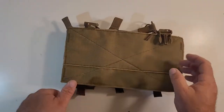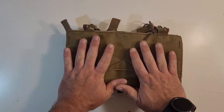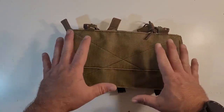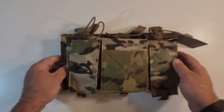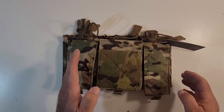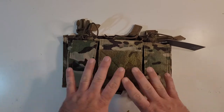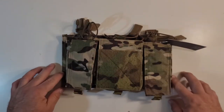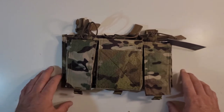On the back you have a generous hook field, again to mate to the loop field of any plate carrier that has that loop field. You also have three small GP pouches on the face of the magazine pouches of this placard, giving you the ability to carry a small amount of mission essential equipment.